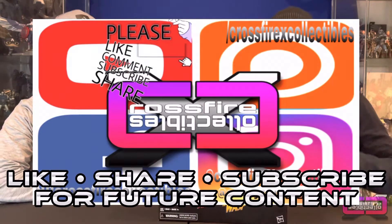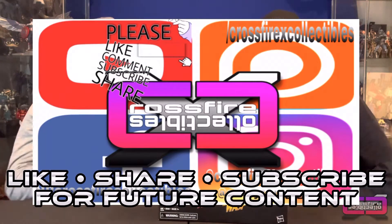But yeah, before we get started, if you're new to the channel, be sure to like, share, and subscribe for future content.